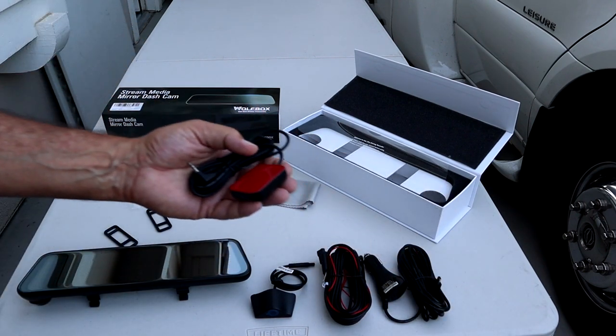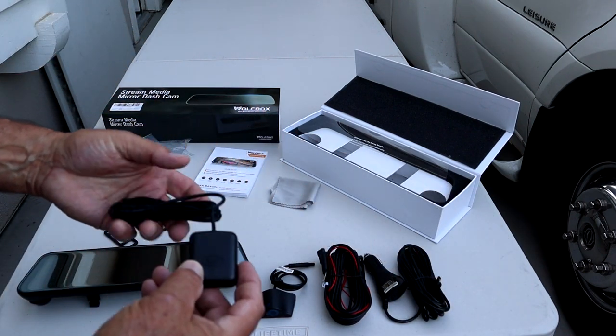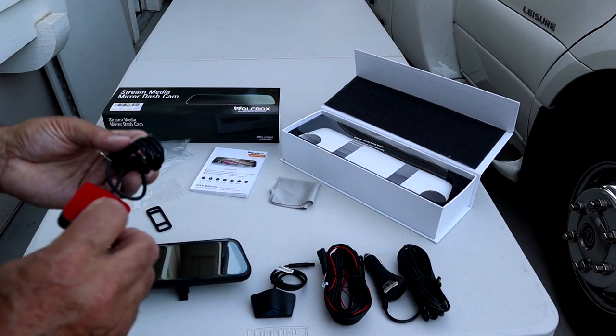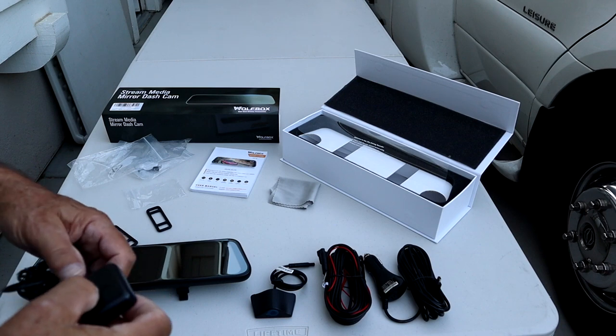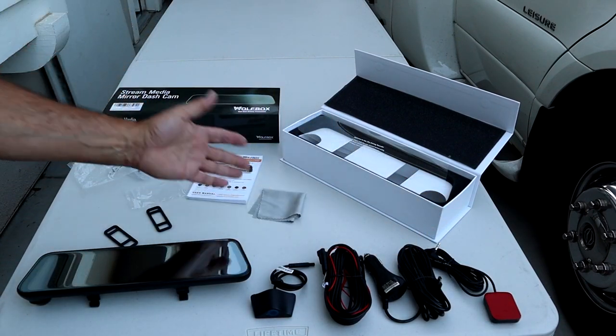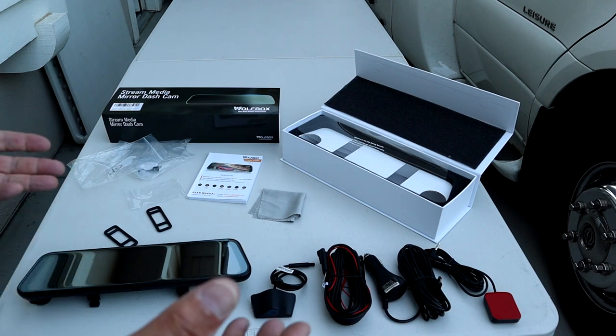You also have the GPS module, which I assume you're going to mount somewhere on your dash — it plugs in and has backside sticky tape. It comes with a nice manual and a clean cloth. So that's basically what's included. Now let's look at how exactly I'm going to mount everything and string the wires forward.